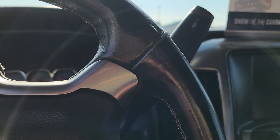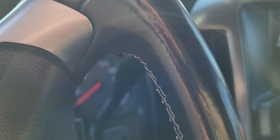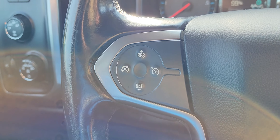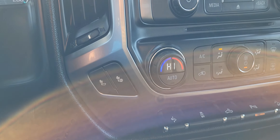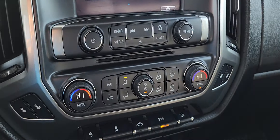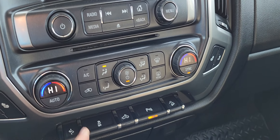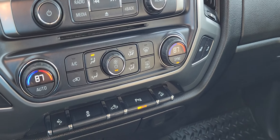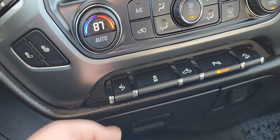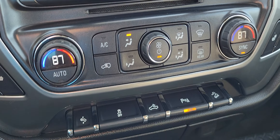Let me start this truck up real quick and show you some other cool features. You have your hands-free calling here, your cruise control, and you even have your heated seats on both sides. Then you have your dual temperature control here, so I can turn this side down and the other side will stay. And then you have your foot pedals and your parking sensor assist.